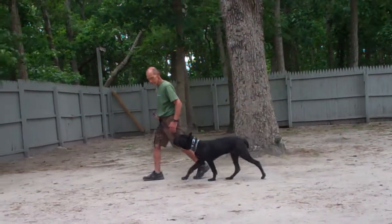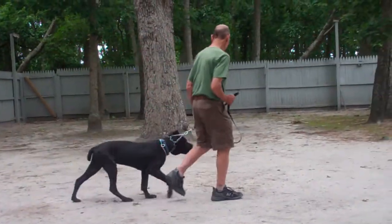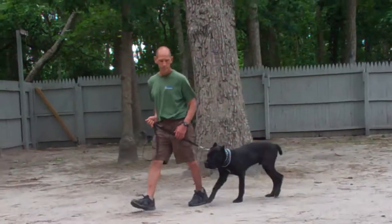Make sure you're practicing your commands both indoors and outdoors when Luca comes in. At first, pick an area with little to no distractions. Once you're comfortable working him through his commands, start to incorporate some distractions into your training sessions.